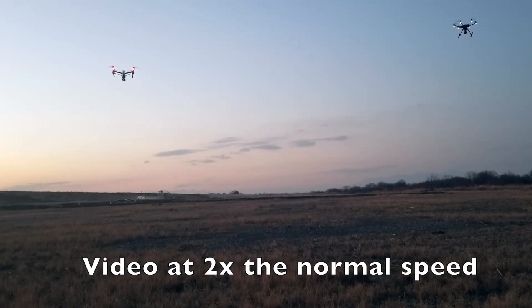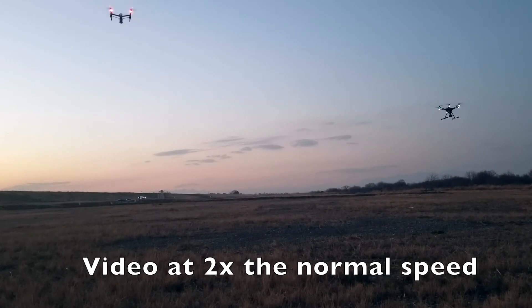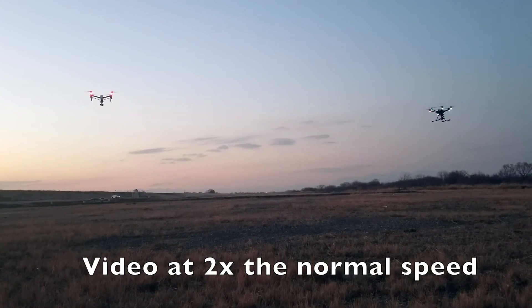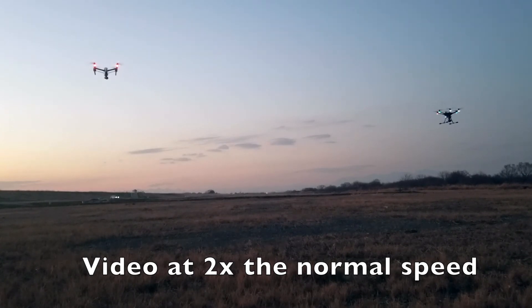It looks drastically pulled down but it's not — remember it's two times the normal speed. The Typhoon H went up so I pulled it down, but I messed up and triggered it going up — that was my mistake, not the Typhoon's. I slowly pulled it down again. It's very difficult to make them level together. The Inspire One is going up again and I tried to pull it down. The test runs around 10 minutes before something happens.